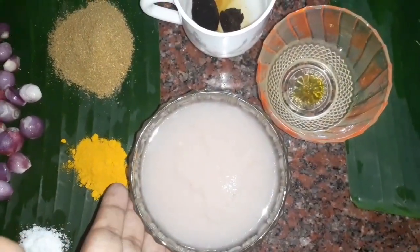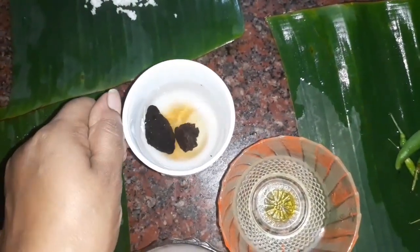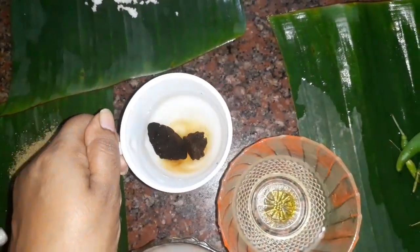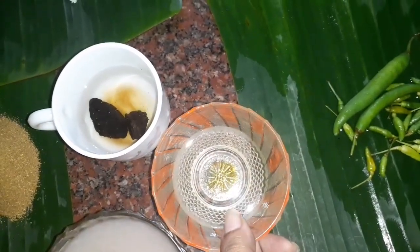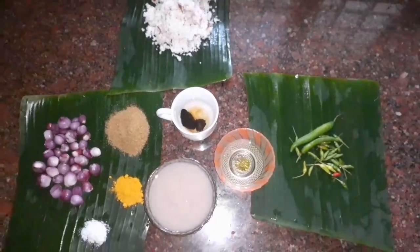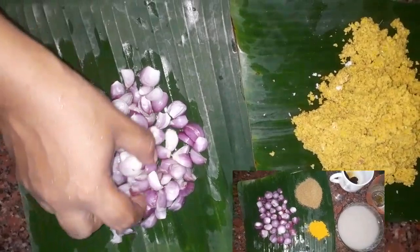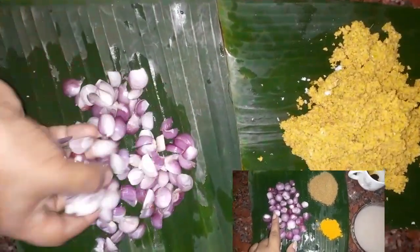I will take the nuts and nuts. We have a plate with the glue and a plate with the other side. We need to store these plates so that we can store these plates. I have to put a plate with a plate and a plate of a plate.